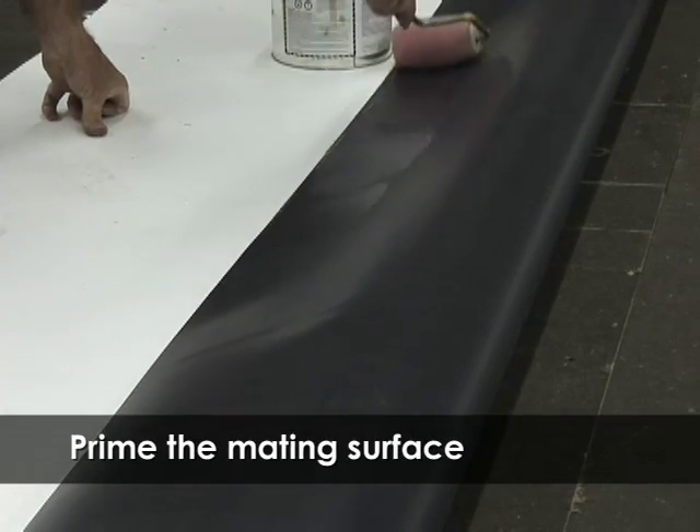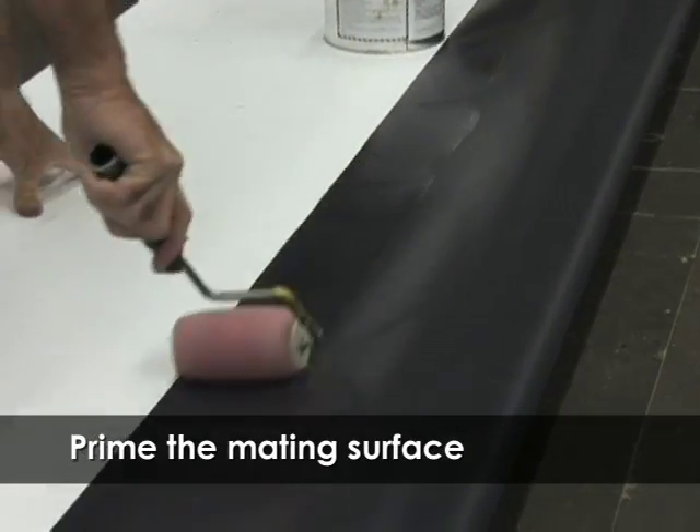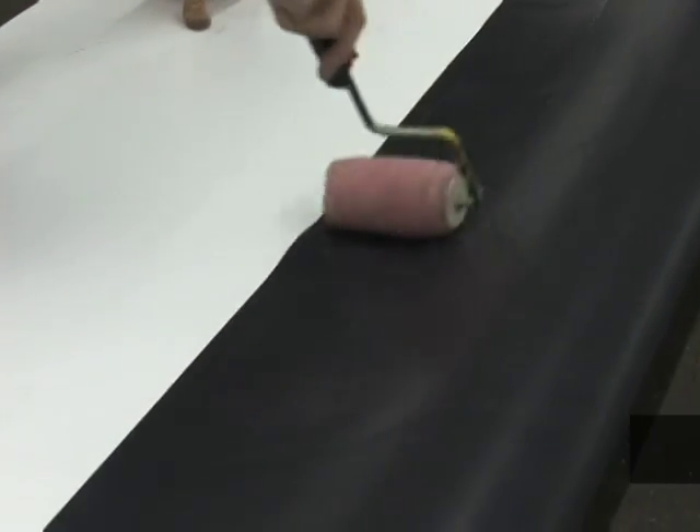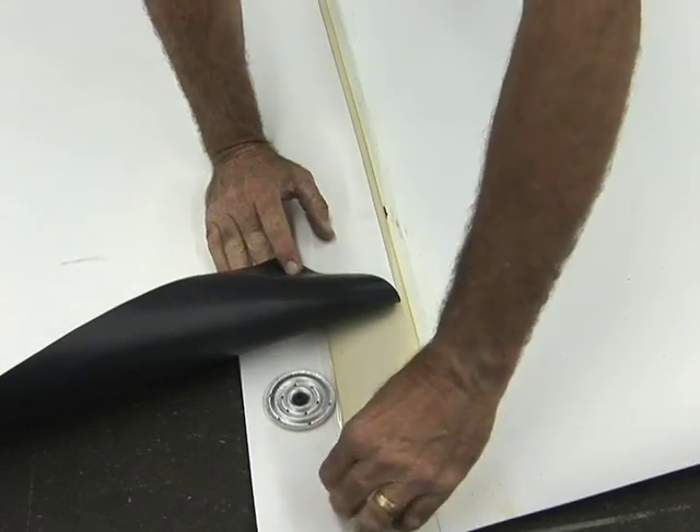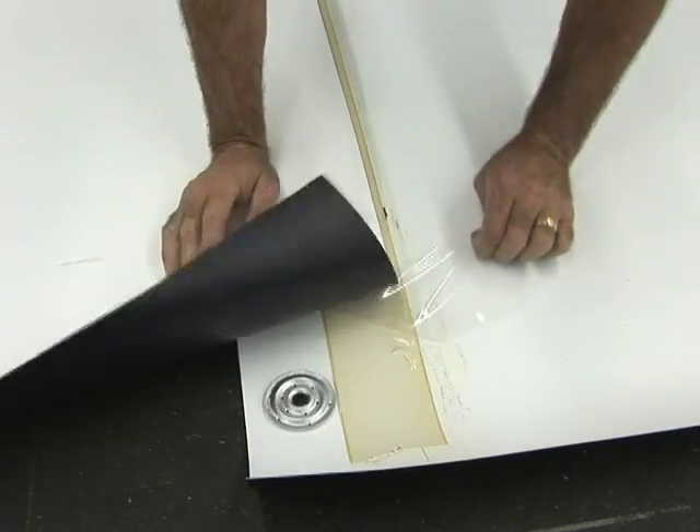Prime the mating surface of the top sheet and allow to dry. Close the overlapping seam and check to be sure that there is 1/8 inch to 1/2 inch of seam tape that will be exposed.